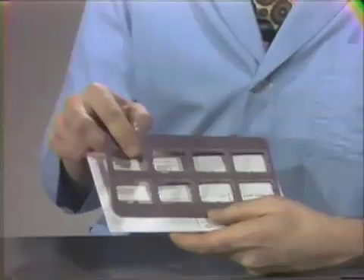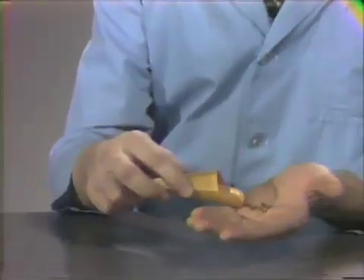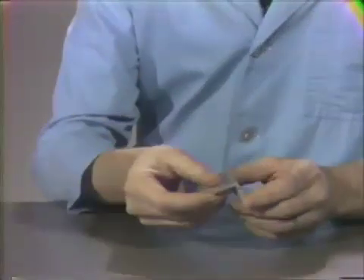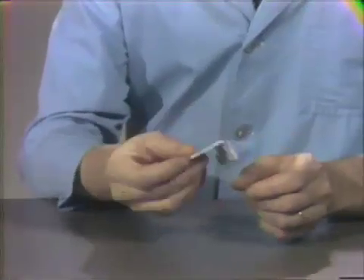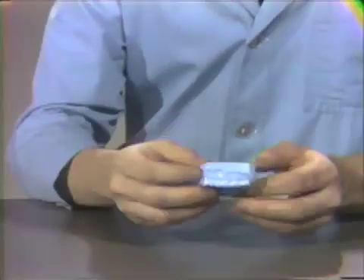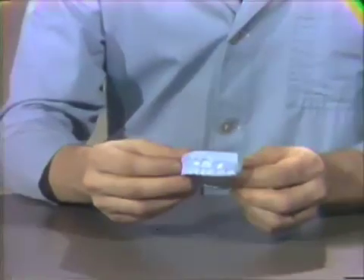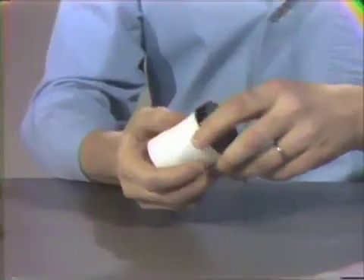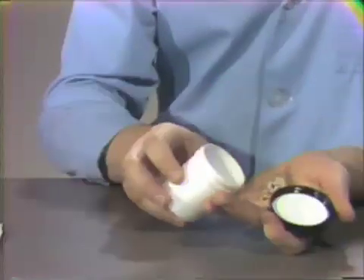You'll also have an X-ray mount, which you'll use. You'll also have an envelope containing some nuts and bolts. At the dispensing desk, we'll have you pick up a typodont mount. You'll also be issued a small blue typodont, and you will receive, or may have already received, a small plastic jar containing teeth.